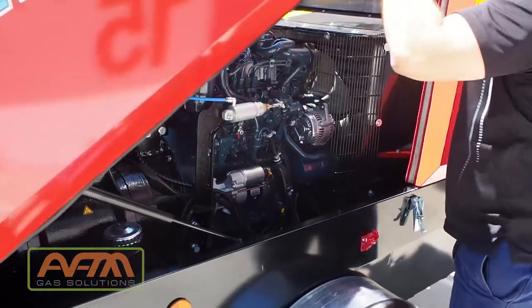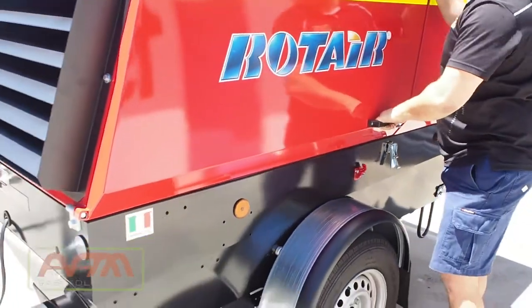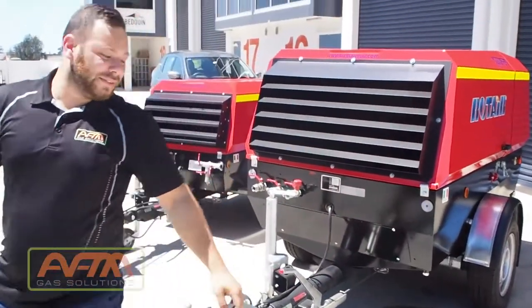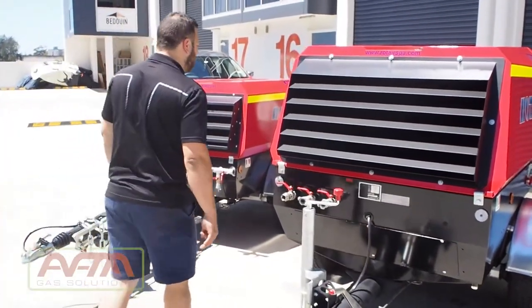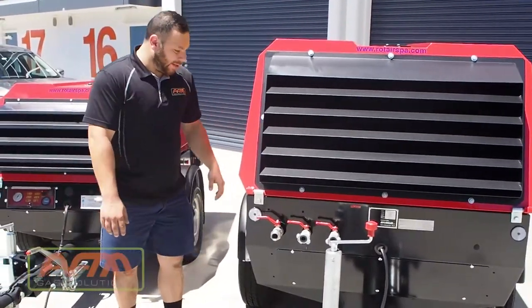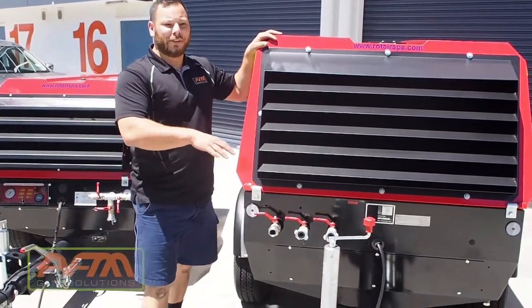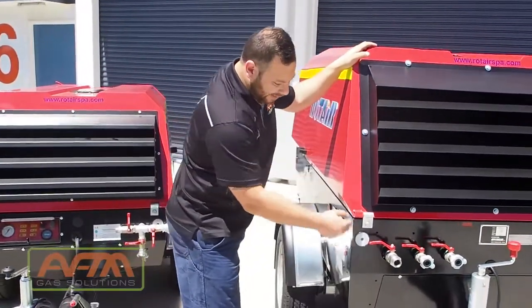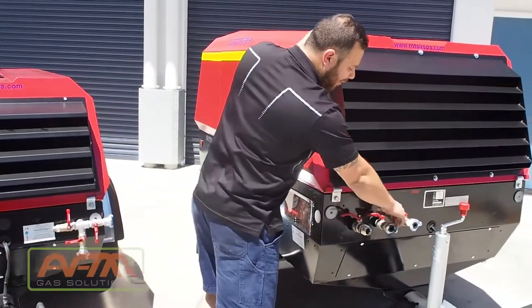We'll take this back down and go back over to the other side. Now once this machine starts, it'll rev up and it'll go through some initialising steps where the internal oil is pressurised. Once it goes into working mode, you'll hear it — it'll drop down in revs. That is when the air is being delivered through these outlets: one, two, three.